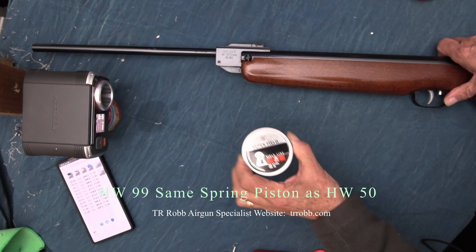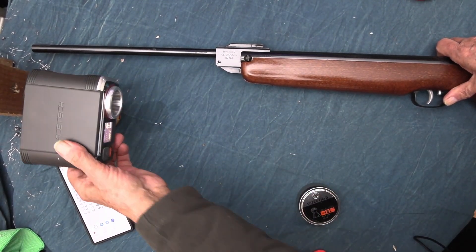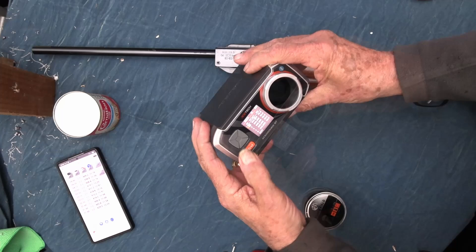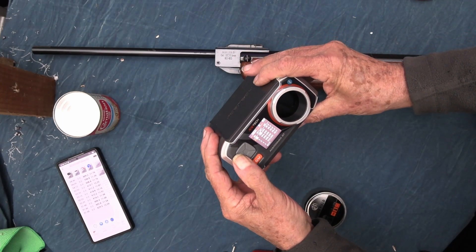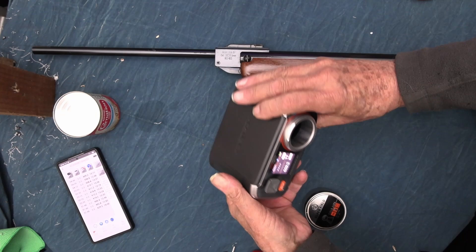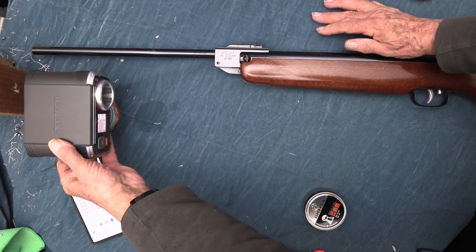With that in mind, we'll try some Superfield pellets — these are 15.9 grains, so I'll change the ammo. It's on setting 9, and we'll try that way to get the correct readings on the foot-pounds.